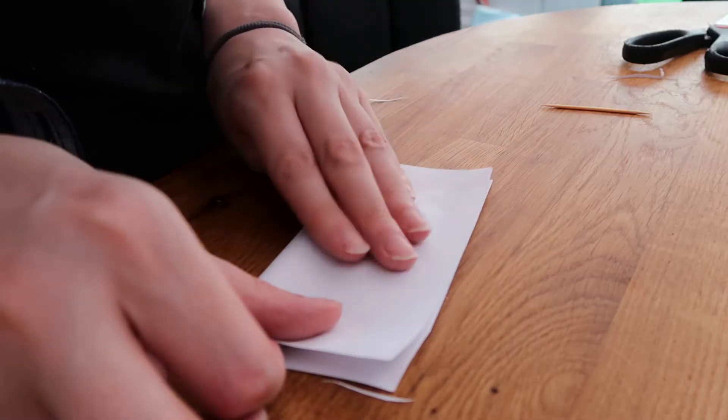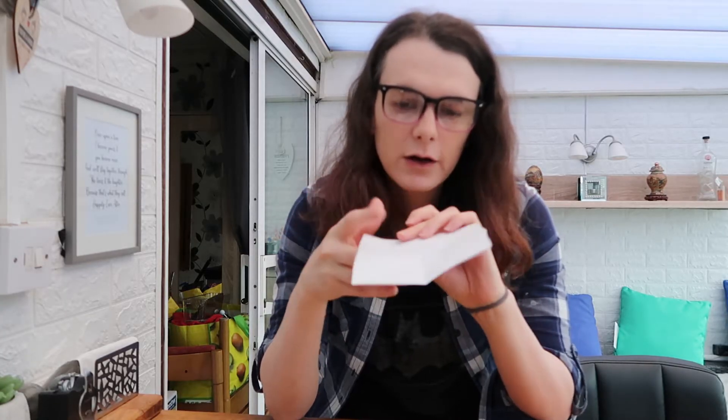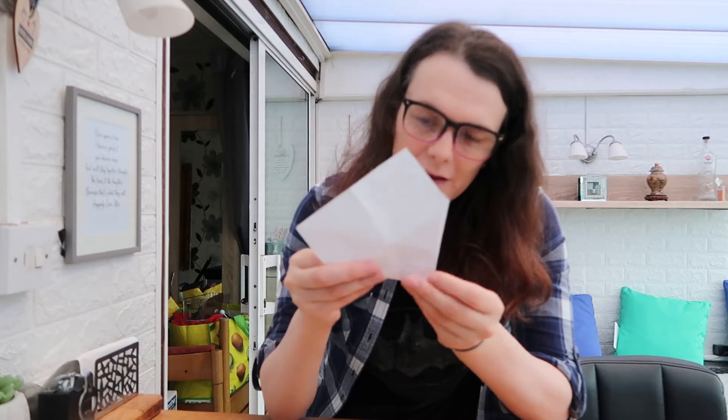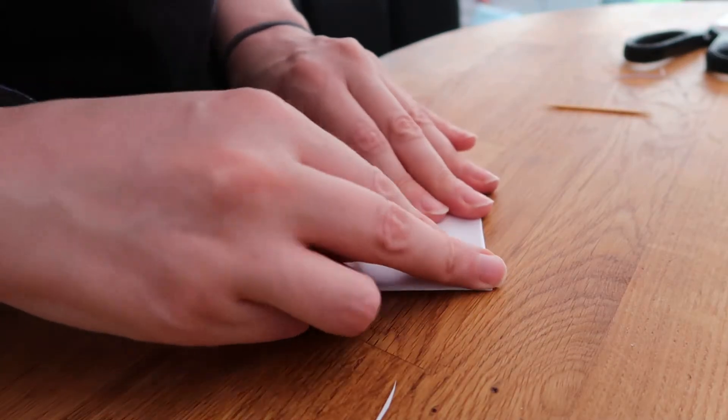Okay, so you have your square of paper. The first thing is going to be to fold all the corners down into the very centre. The easiest way to do that is first fold the paper in half like this. But before you fold all the way, just press the corners in, and then you know that those two points are exactly halfway along. You do the same on the other side, so you've got four points exactly in quarters. Then if you fold down a triangle with those two folds at each corner, the point is going to go directly in the centre — and this is where you find out how perfect the square really was.